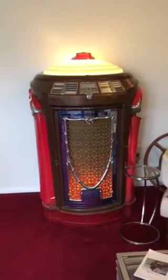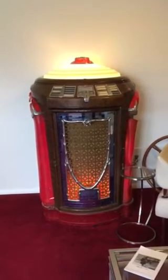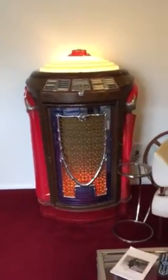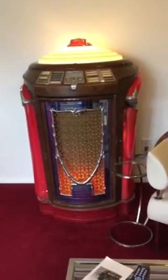Alexa, play Beach Boys songs — shuffling songs by the Beach Boys. So it's working pretty slick and it's got a real rich sound. We're loving it; I can't wait for you guys to see it.